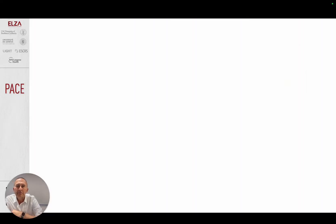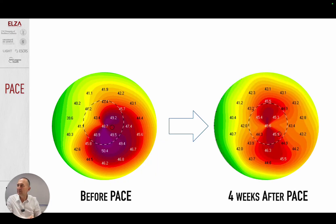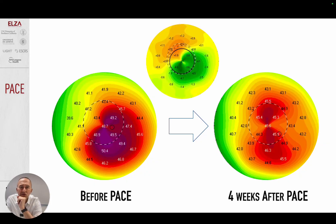It gives amazing results. Look at this case four weeks after PACE. Something amazing is happening — in the difference image, green means flattening. But there is not only flattening; there is also steepening on the other side, which is a coupling effect. If I press down here, the upper part goes up, and this further regularizes the cornea. This is something an excimer laser never does — an excimer laser simply removes tissue, but it doesn't have a coupling effect.